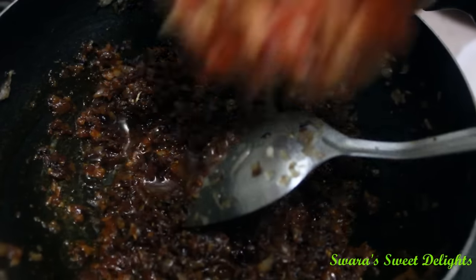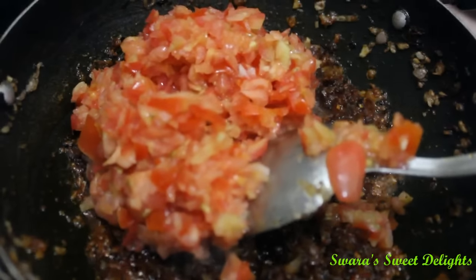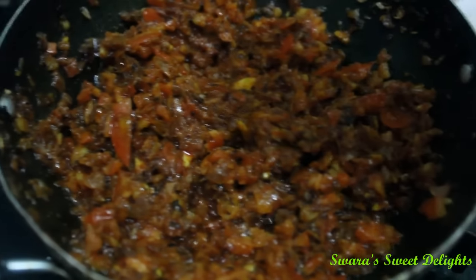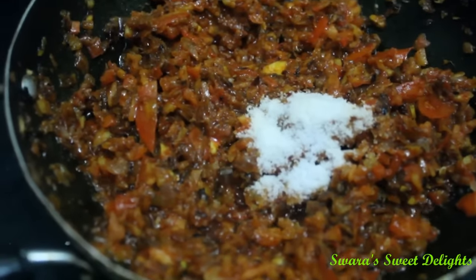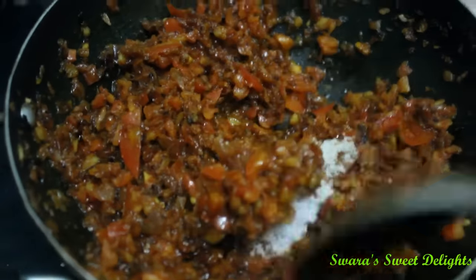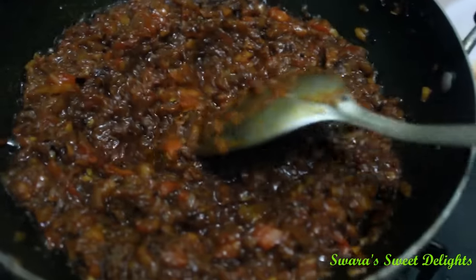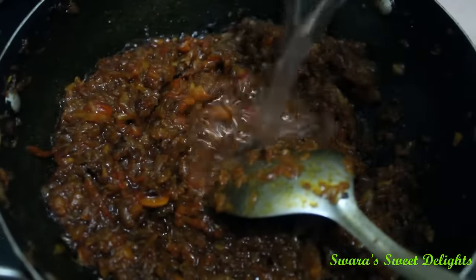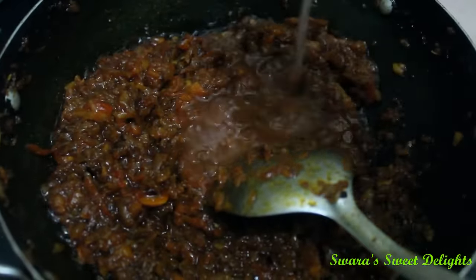Now we will add our tomatoes and mix it well. We will add salt so that the tomatoes cook faster. You can see here the tomato is now cooked properly. To this we will add a little water — we added nearly ¾ cup of water — and now we will let this mixture come to a boil. You can see here our gravy is done.